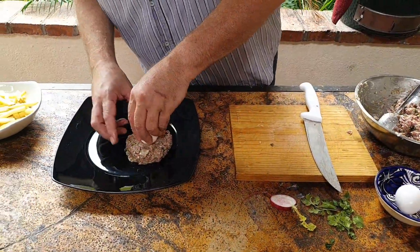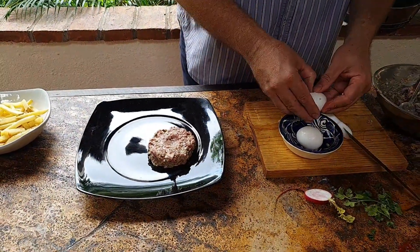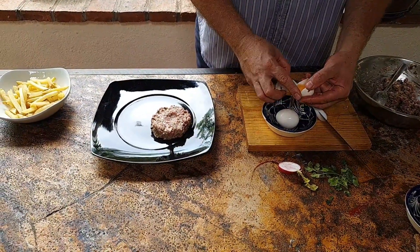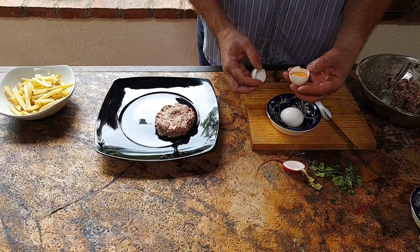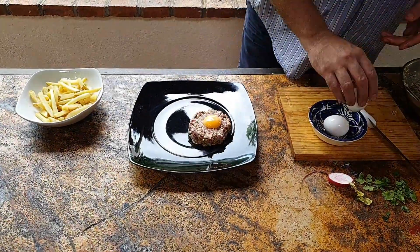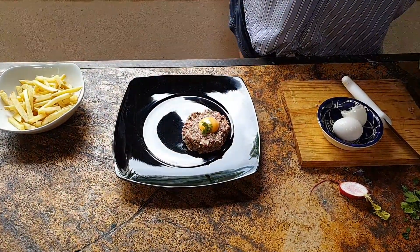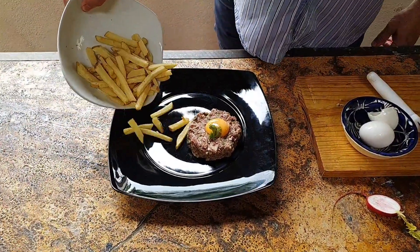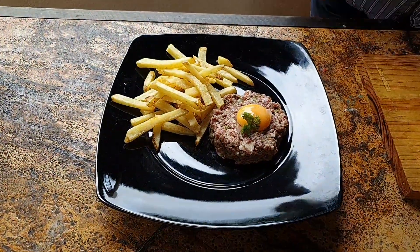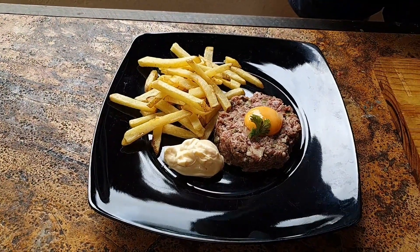I'm going to make a little dent with the egg, then split the egg yolk on top. Now what else could you possibly serve with it? Some fries and some more mayo. And there you have it — steak tartare.